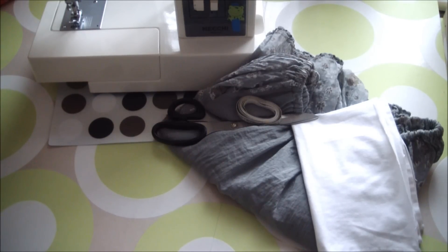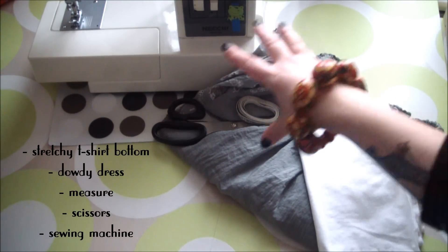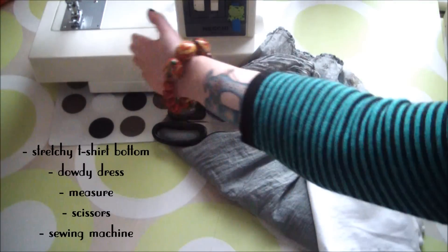For this fast project you will need the bottom half of a stretchy t-shirt, your dowdy dress, your measure, scissors, and the sewing machine.